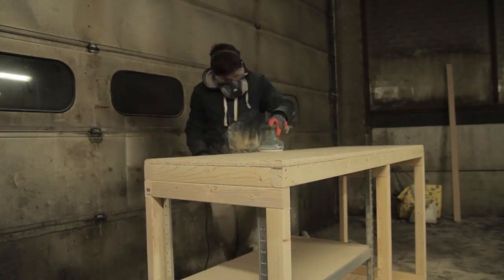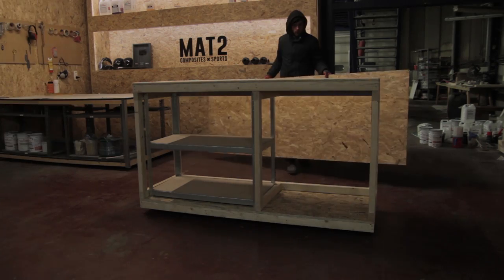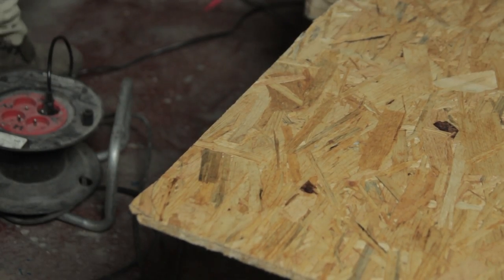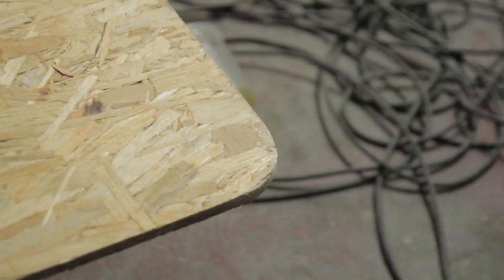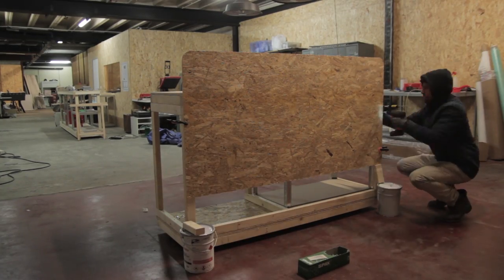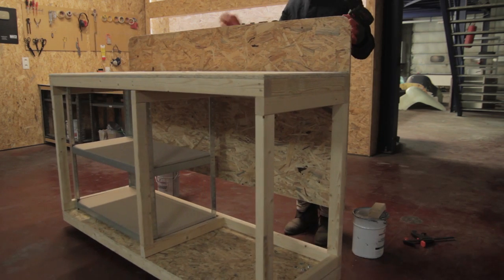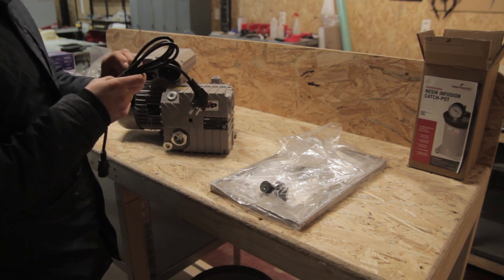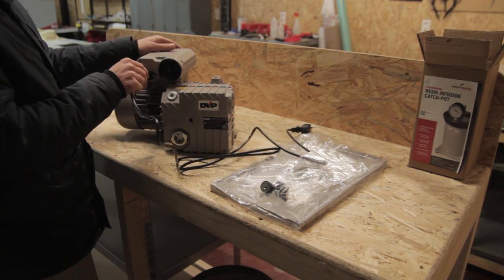I also decided to sand the entire surface - it's not 100% necessary but I want a good surface to work on since a lot of parts will be made on this table during infusion. I rounded the edges of the top plate so in the worst case, if I go against the corners, I don't puncture bags. I also left some space on the underside to be able to run all the electric wires and vacuum fittings through that gap in the bottom.